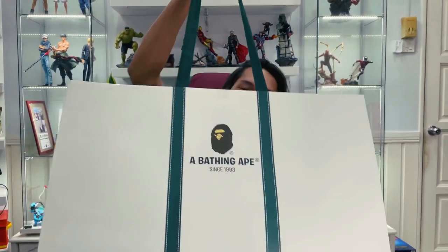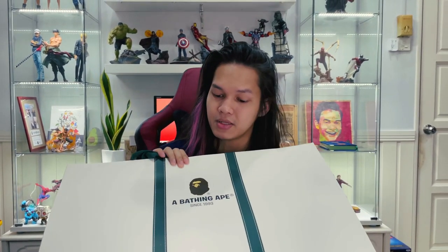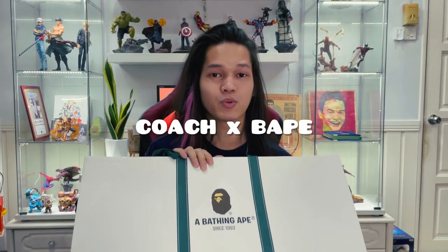Hello guys, welcome back to my video. Today I received something from Babe. Thank you so much Babe, you guys have been so kind to me. They sent me this morning and I think it's a pair of shoes — Coach collaborating with Babe. So I can't wait to unbox it. Let's unbox together. Are you guys ready? Let's go.